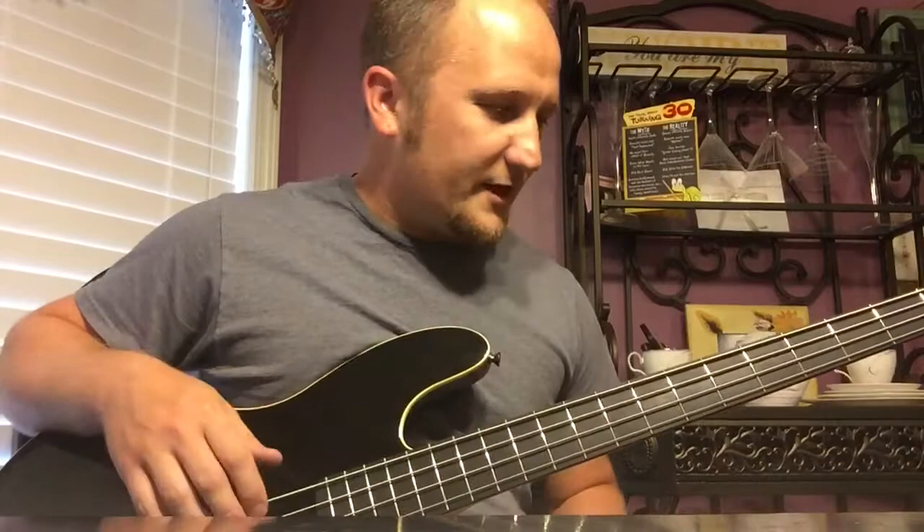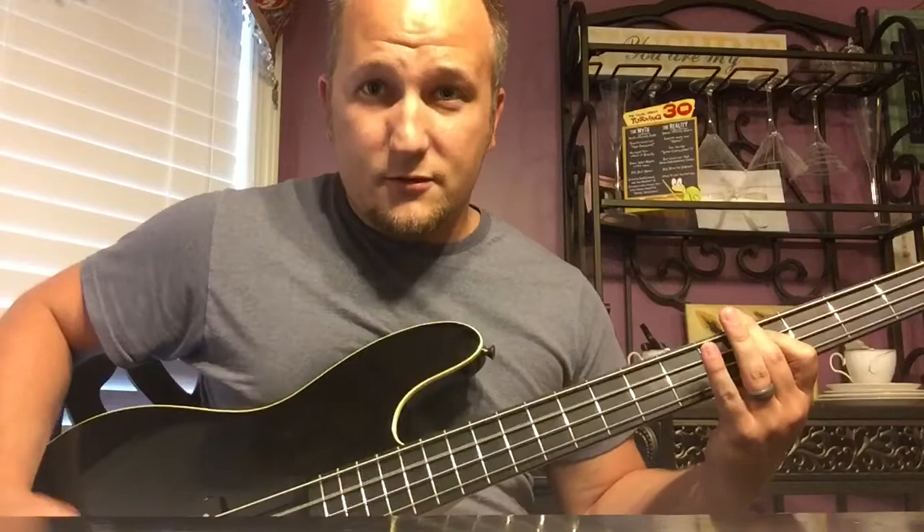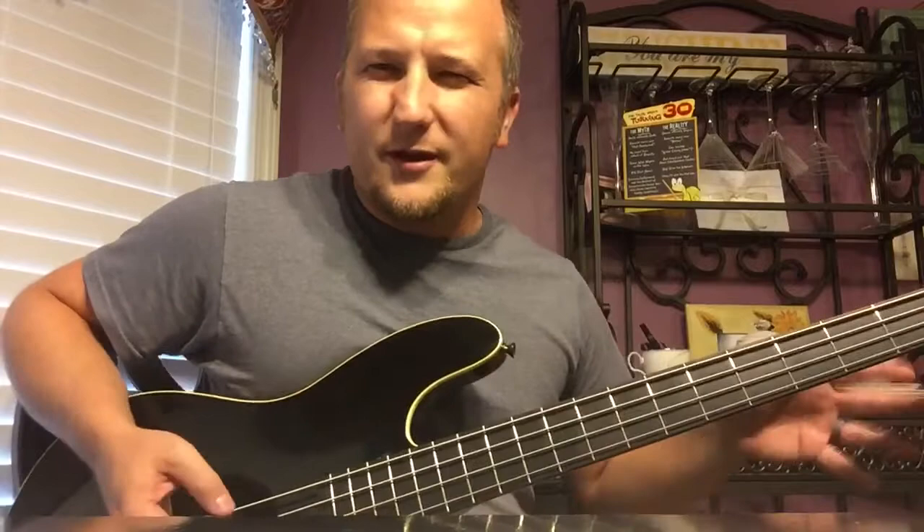Just the P Bass pickup now. That sound — I think that sounds better. Just the P pickup to me is an awesome sound for slapping, finger, pick — every which way, just the P Bass is the way to go. It's just got more of that mid-range growl or something.